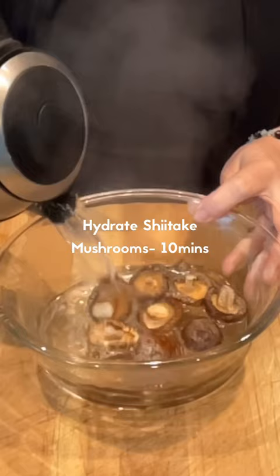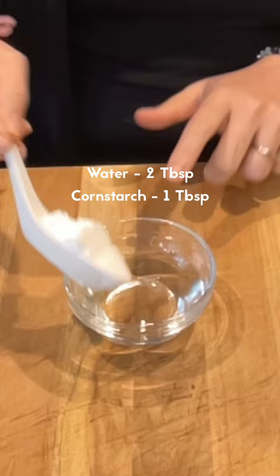Hydrate your dry mushroom with hot boiled water. Leave it for 10 minutes. To make the cornstarch slurry, mix 2 tbsp of water and 1 tbsp of cornstarch. Mix well and set aside.